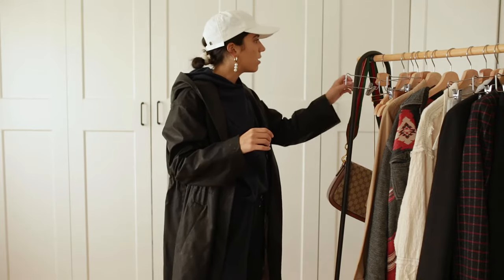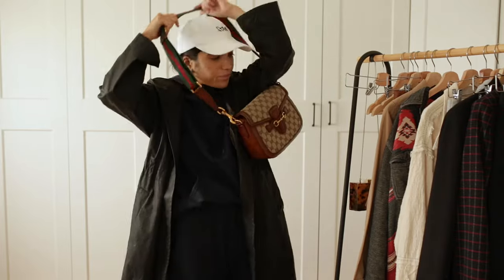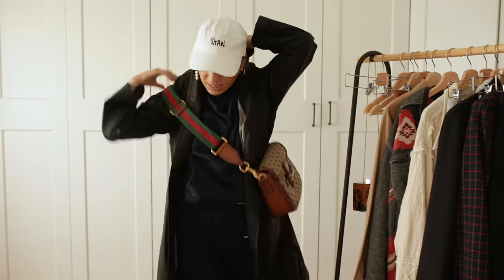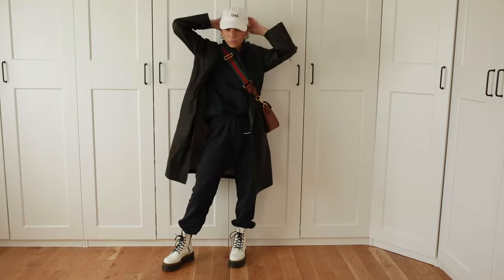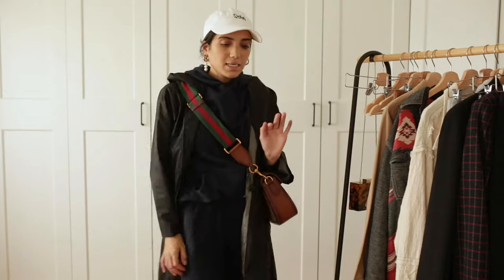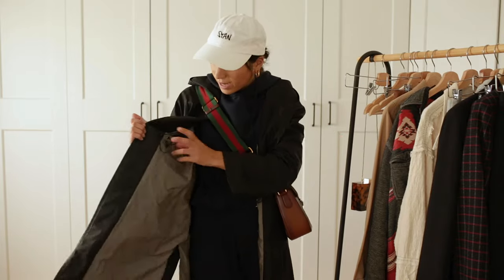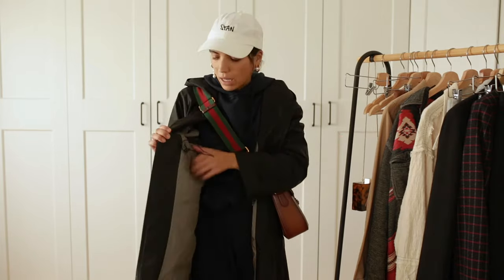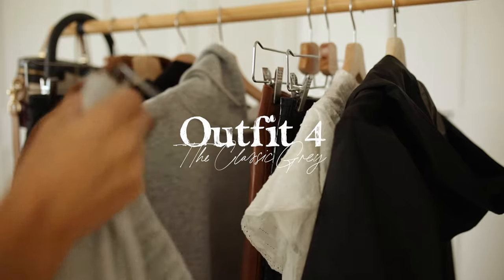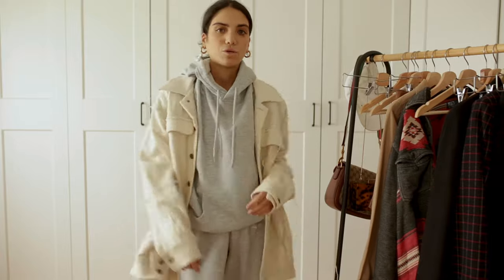I think I would wear the Gucci bag — I know it sounds weird, but I actually like the Gucci bag with this outfit because the green and red is really nice. This outfit also works when it's raining outside because this is an oversized raincoat that you can tighten up, but I like it oversized and baggy. I just love this combination so so much — it looks really cool.